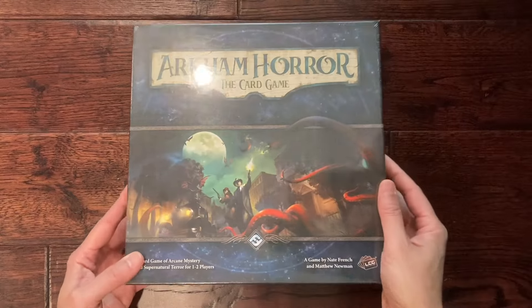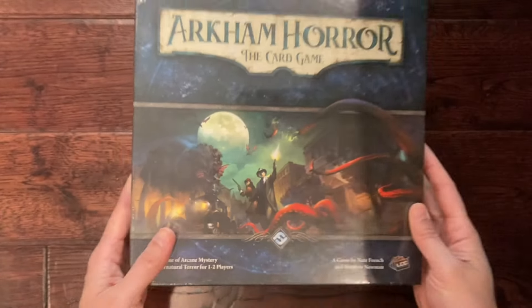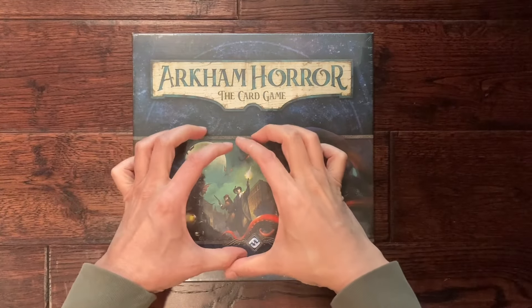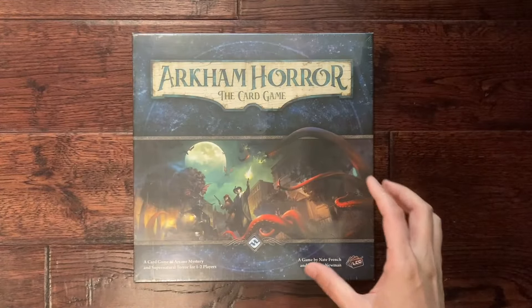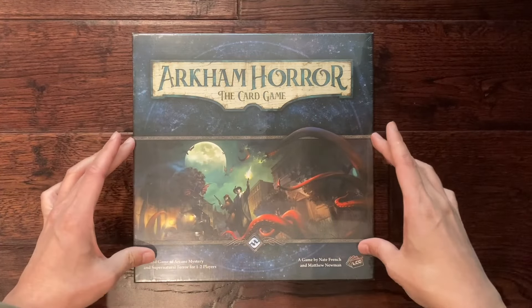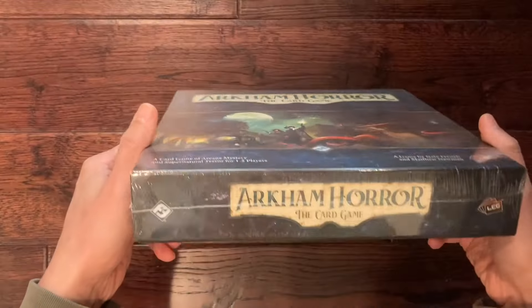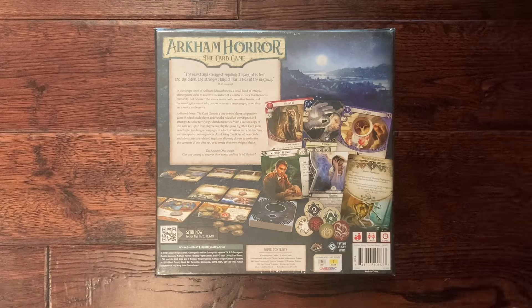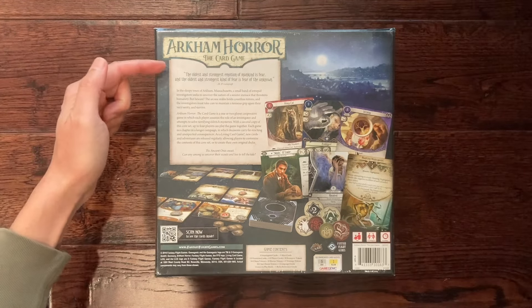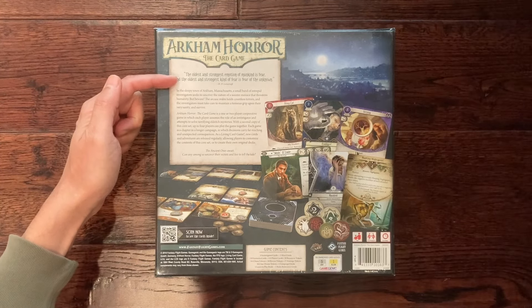Every player picks a single investigator and tries to progress through locations and challenges using cards to play, and there are various tokens you use to denote resources and actions. Let's take a look at this artwork a little bit closer — it is pretty nice and inspiring. The second edition box looks very similar except this picture is blown up to take the entire space. On the back of the sealed box we have a look at some of the card artwork, and there is a quote from H.P. Lovecraft: 'The oldest and strongest emotion of mankind is fear, and the oldest and strongest kind of fear is the fear of the unknown.'